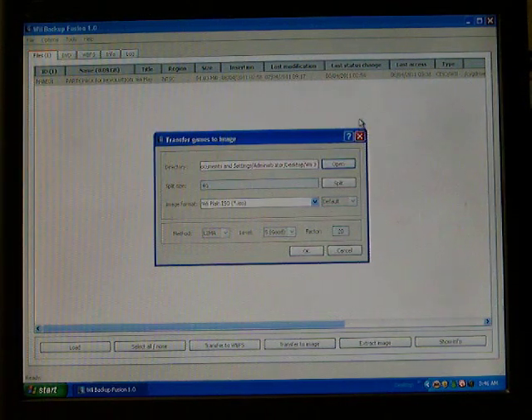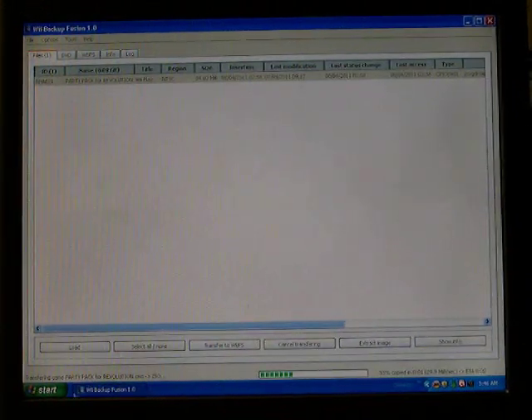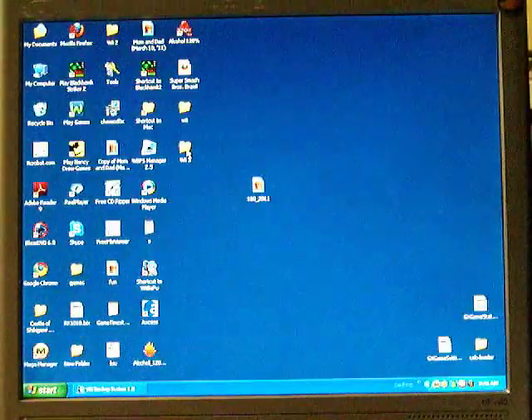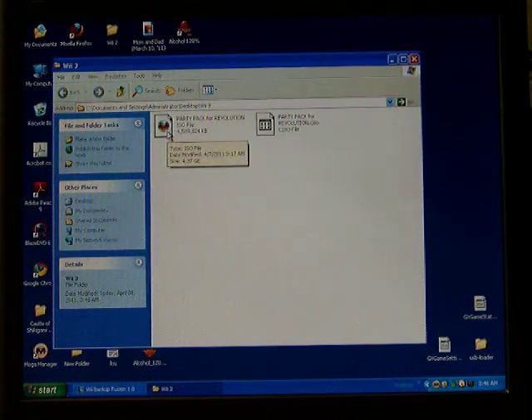This game is very small, so I know it'll only take about 10 seconds. You can see down here what it's doing — transferring Game Party Pack. And it's done. I'm going to minimize this and go to the folder. There it is: 4.37 gigabytes. This file just extracted — the file it came from was only 94.0 megabytes.